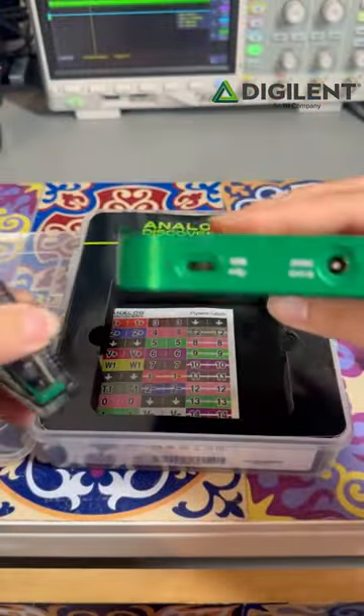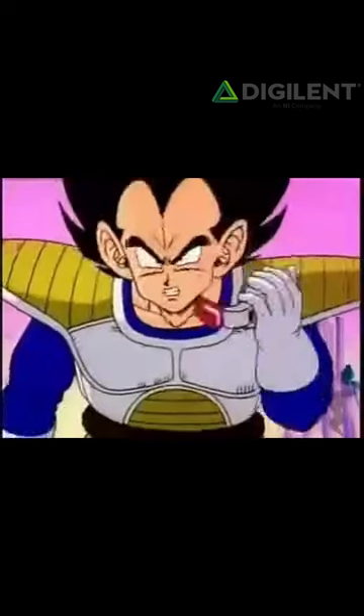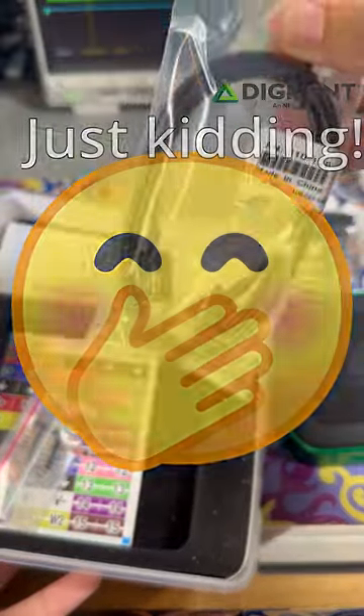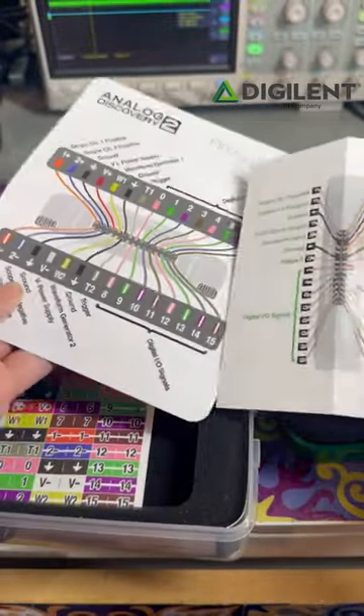Apart from its nice, slick design and using USB-C, it also has a higher sampling rate. It has a more potent power supply that can supply up to 800mA of current and has the ability to filter high frequency noise, giving us higher quality measurements.